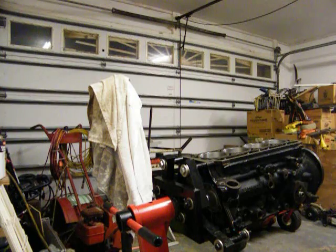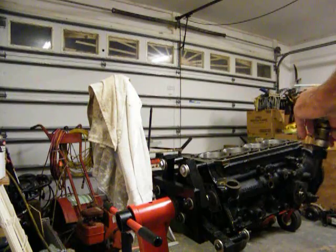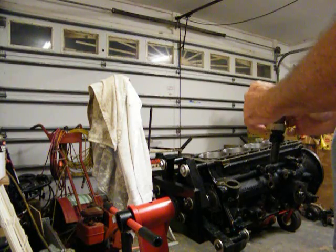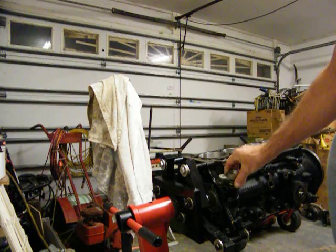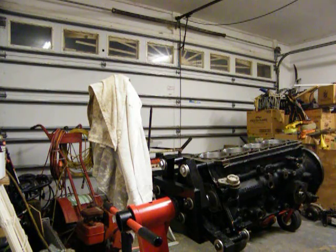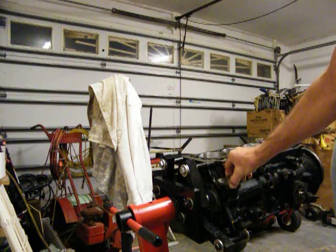I just want to oil it down real good. All right, it looks like I'll be doing that right there right now — get that ready, put that on there. Stick it in there like that. I'll paint it — that's what I'm going to do, leave it down there and paint it.